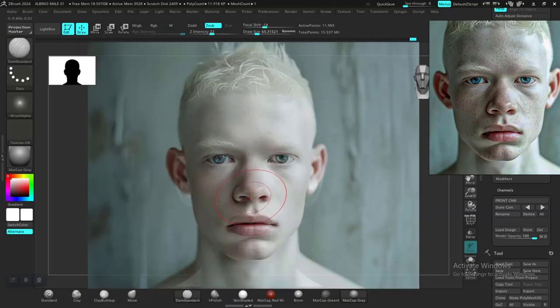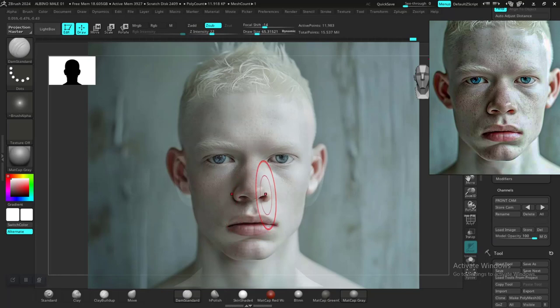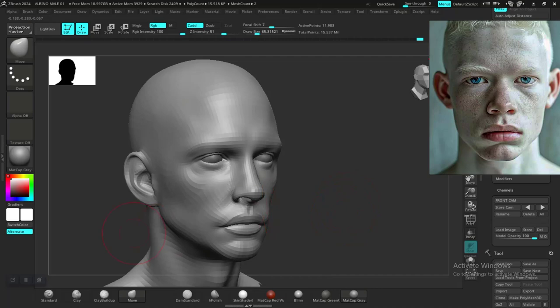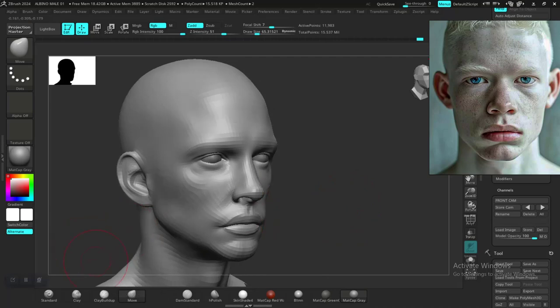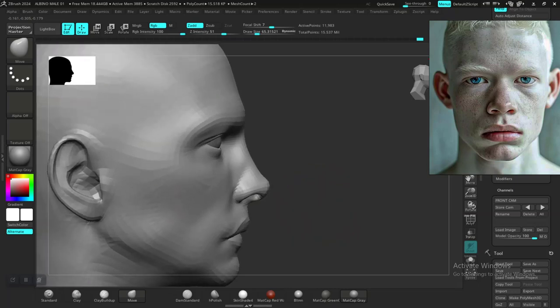Just want to make sure this accentuates the back of the jaw a bit more — something like this should be fine. This is the standard brush. Looking at the nose now — I don't know if the height of the nose is just way too much. Okay, the move brush — let me push this up a bit more. And since we don't really have a side view, we're just going to try to figure out what should be in there. Let's work a bit more on the nose.